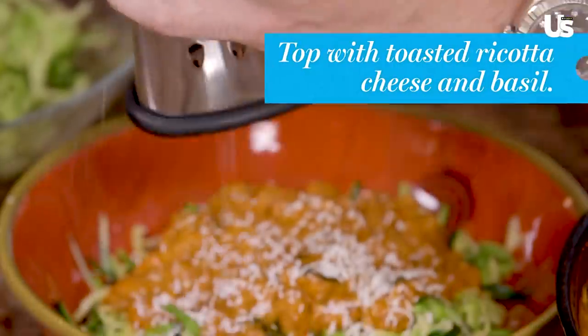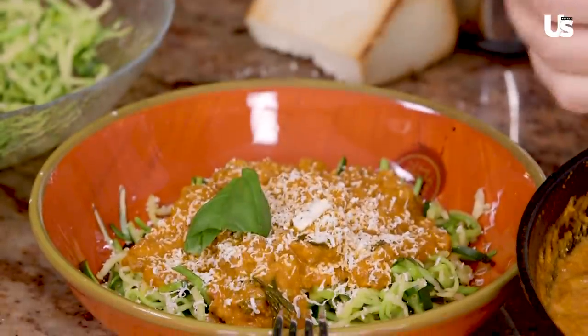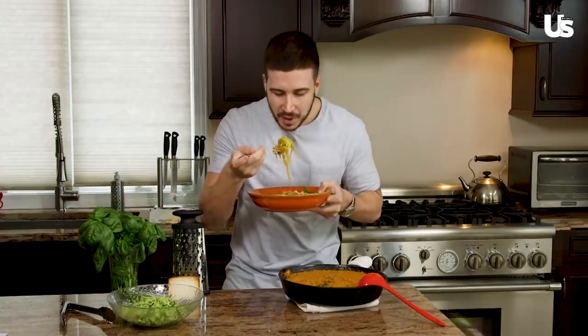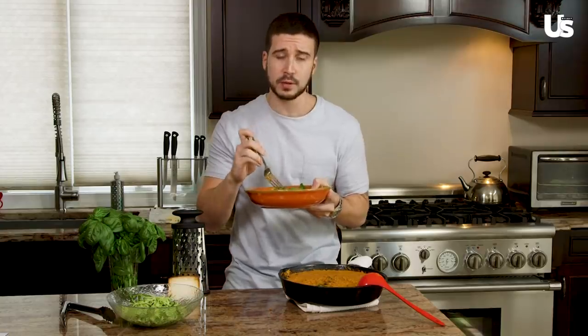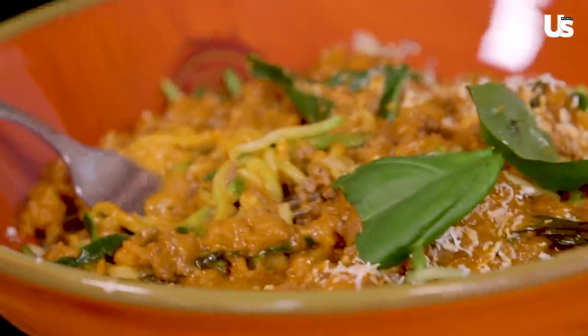And now for my favorite part — the toasted ricotta cheese. Honestly, you put some of this on anything and it tastes amazing. And of course you've got to finish off with a nice piece of basil right on top. So I want to take a bite — it's really good, you guys will love this dish. It's a good guilt-free way of eating a nice dish of pasta; there's a lot of healthy fats in it, a lot of meat and protein. Fellas, if you want to take a couple notes from me, girls love when you cook for them. With this you can say, 'Babe, I'm cooking for you, but I also want you to be healthy — so have some zucchini.' Zucchini noodles and meat sauce.